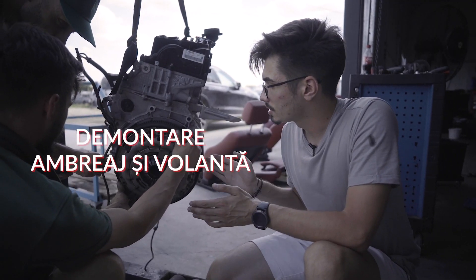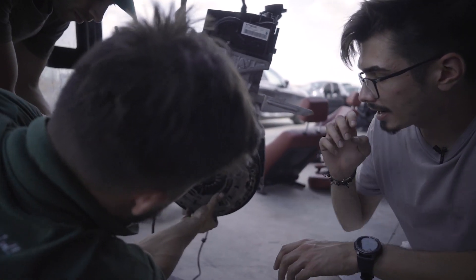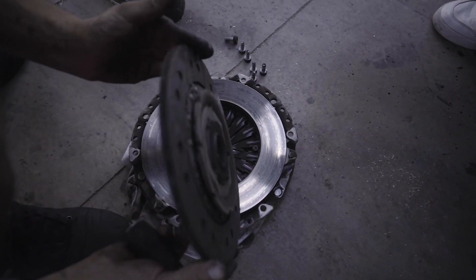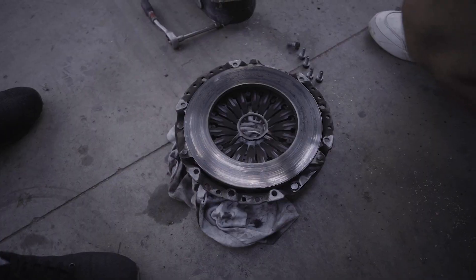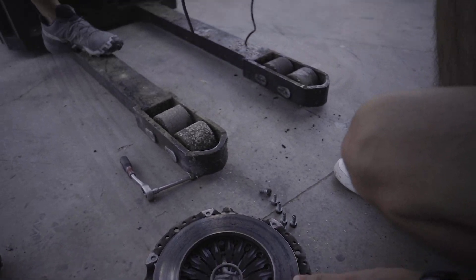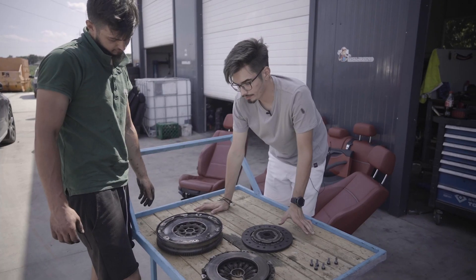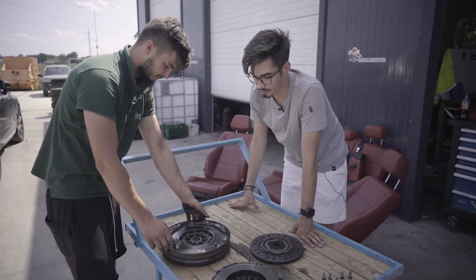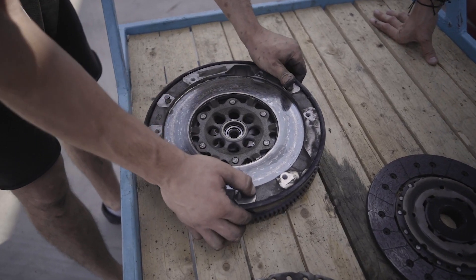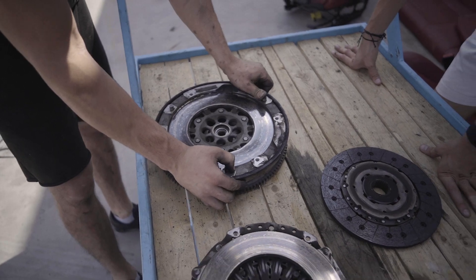Acum colegii mei au ajuns la capitolul în care demontăm ambreiajul. Ruben va scoate placa de presiune de pe volantă, să vedem în ce stare este discul de ambreiaj. Putem observa urmele colorate de pe placa de presiune. Aceste urme le găsim și pe volantă, ceea ce înseamnă că ambreiajul a fost supraîncălzit. Având în vedere că această volantă nu are o revenire corespunzătoare, împreună cu semnele de supraîncălzire, am hotărât ca această piesă să o dăm în deșeu.